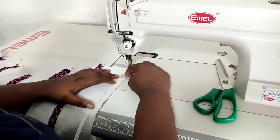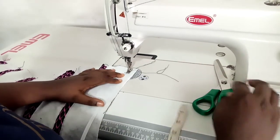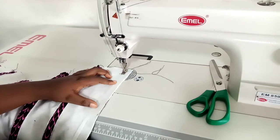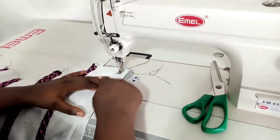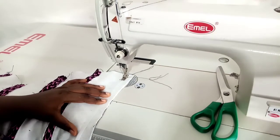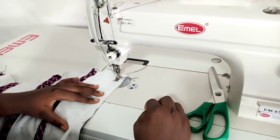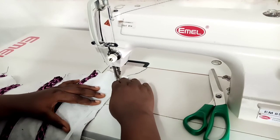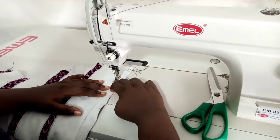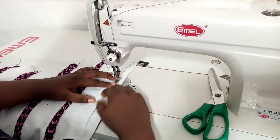I'm going to add extra boning on the center back piece — adding two more bonings to each side of the center back. The reason is that in between those bonings I'm going to be adding my eyelets, so I really want that area to be firm to hold my center back properly and give my eyelets a proper seat.